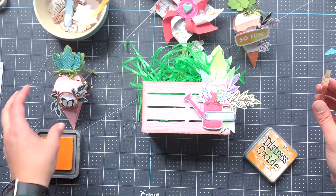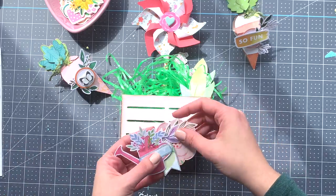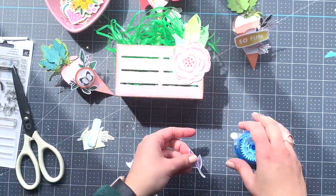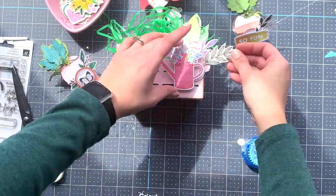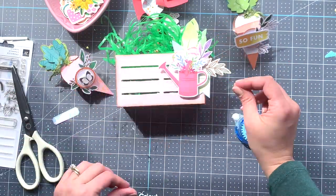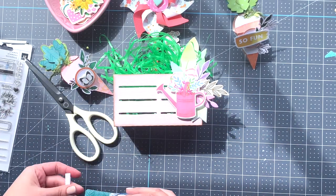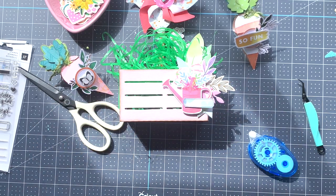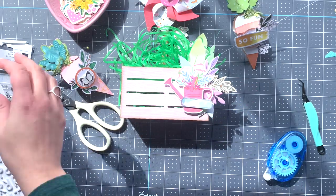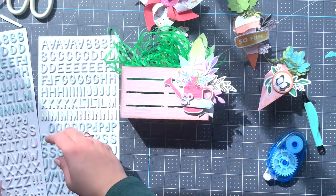I also saw that sun stamp — you also find that in the Heidi Swapp stamp set — and I wanted to add a little bit more yellow and orange to that super pink carrot, plus a little bit of foam. The banner looks cute — still not perfectly straight, not exactly what I wanted, but it works. Since I have purple leaves on one side, let's use purple on this side as well. We're also going to select some foam letters and go with a spring title for this one.